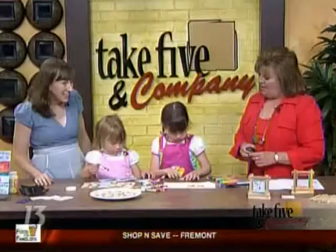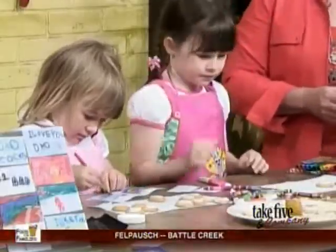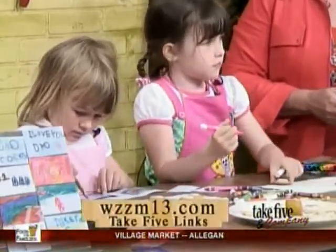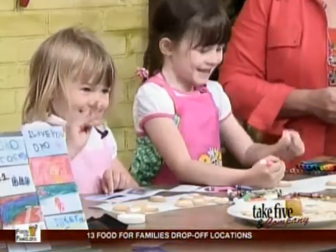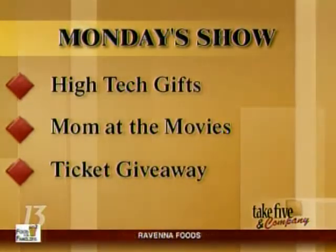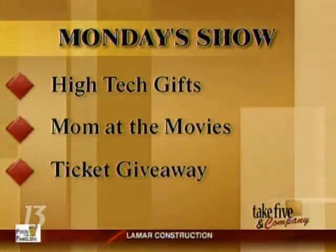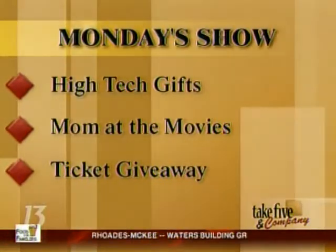Girls, thank you for coming and making such cute things for dad — I love it. I hope you're inspired too. You can find more information on our website at WZM13.com, just click on Take Five links. Up next we'll have music from Silversmith. On Monday we'll look at some of the latest gadgets for high-tech dads, our mom at the movies gives a look at what parents need to know about The Karate Kid and The A-Team, and you'll have a chance to win passes to see the Newsboys at Muskegon Summer Celebration.